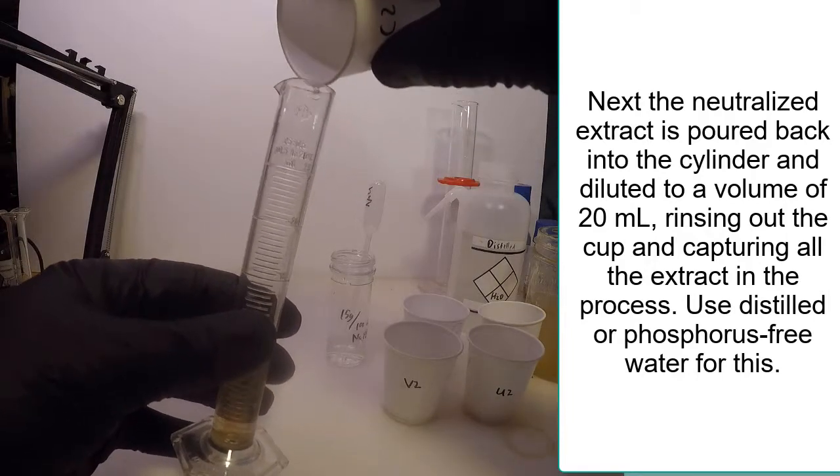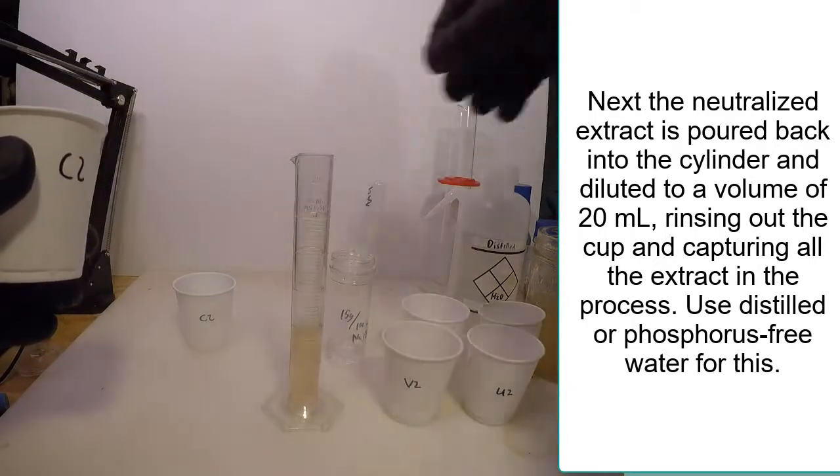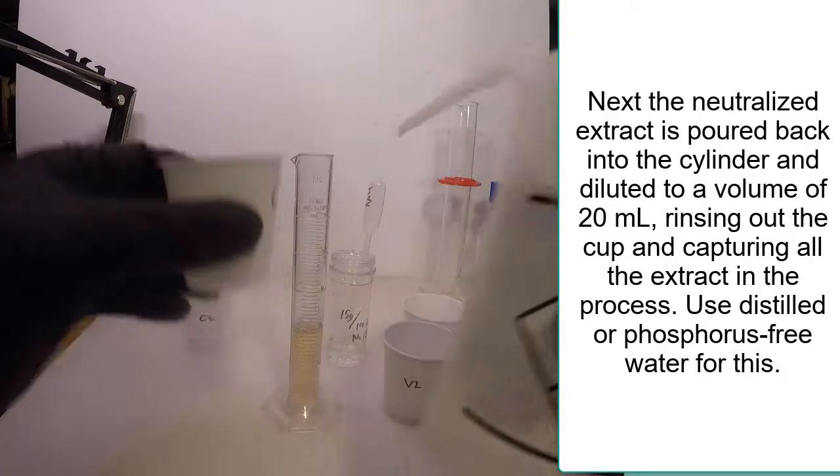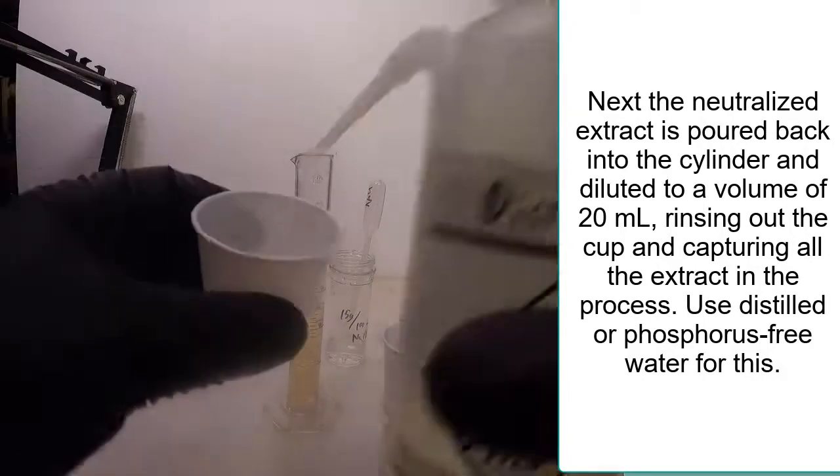The neutral extract is then diluted to 20 ml volume before analyzing. As this is done, the cup is also rinsed out using small amounts of distilled water.